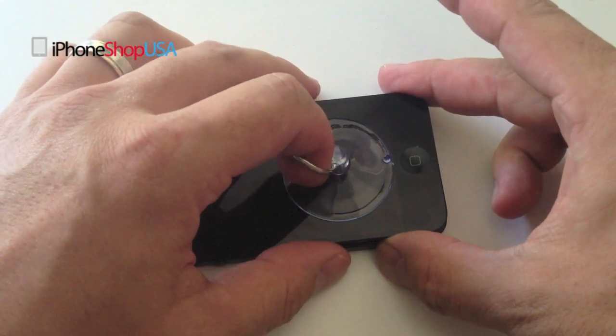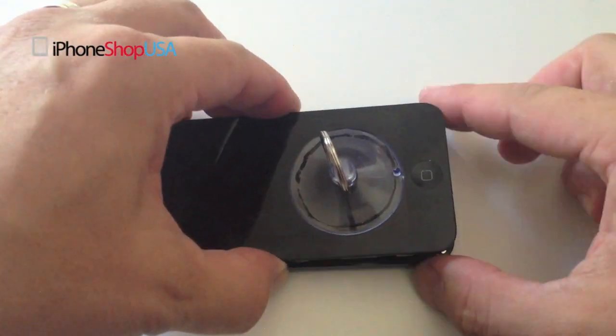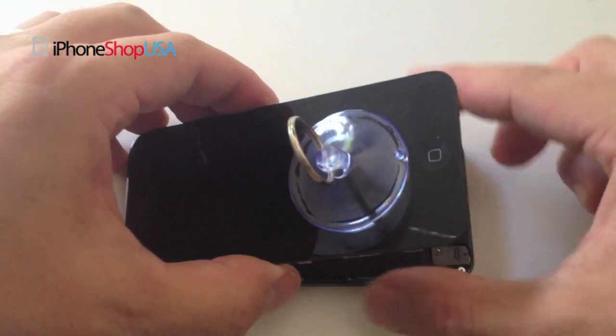Once it's loose, pull the screen back carefully. There are still cables attached underneath.